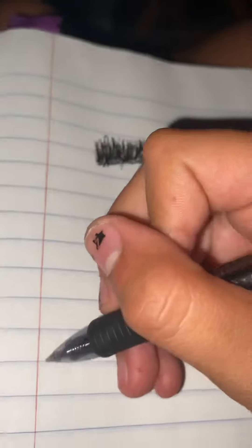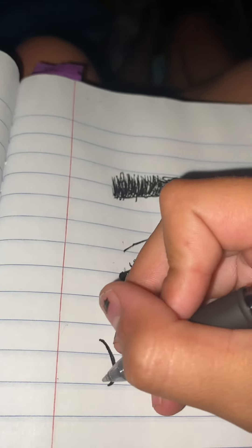So I'm going to start by drawing a backwards C. I learned this in school.